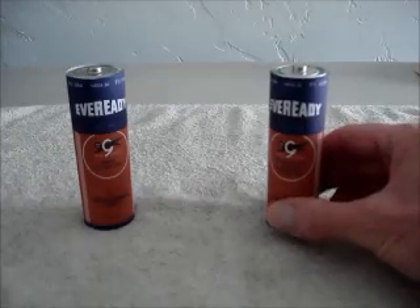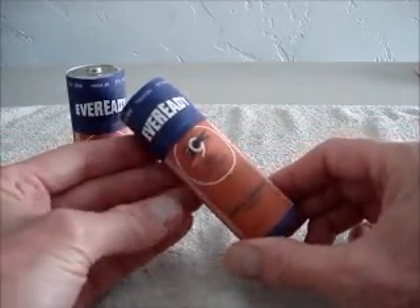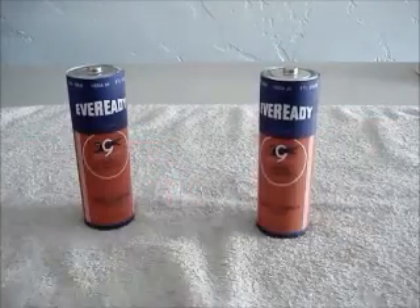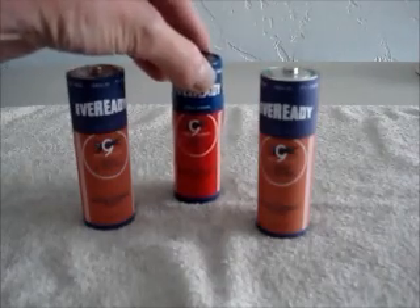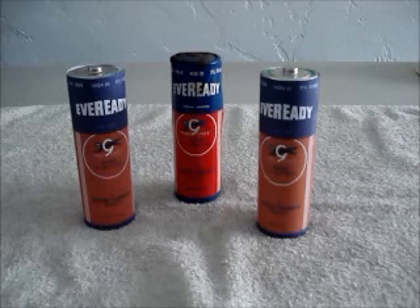Here are the batteries with the final labels installed. I'm very pleased with how this also turned out — they are very good facsimiles of the original label. I hope this is helpful to you.